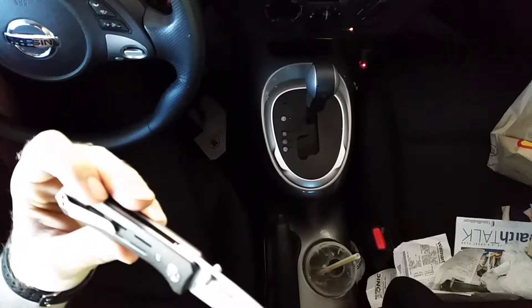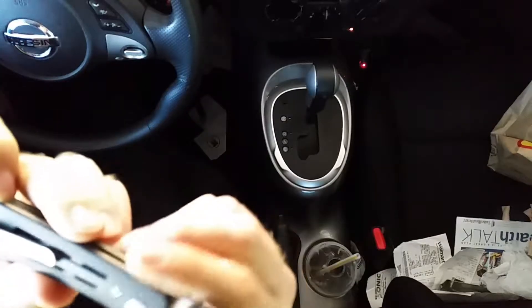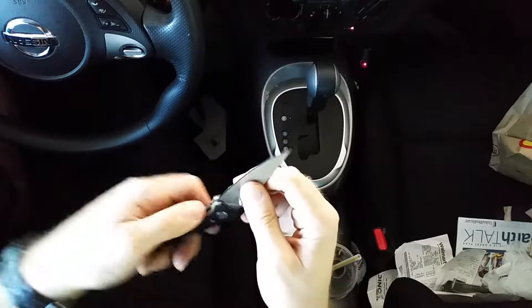For all of you guys and girls out there on a budget, I wanted to show you the Kershaw Injection 3.0, also known as the 3820 by Kershaw. I believe it's made in China — yes, this is a Chinese knife — but it has G10 handle scales and 8cr13mov steel. The kicker is the price: as of right now you can get it at Knife Center or somewhere like that for 13 bucks, though it retails for about 60.